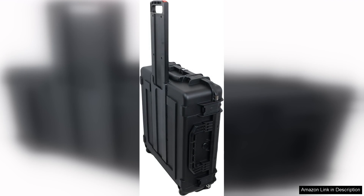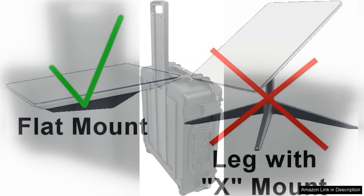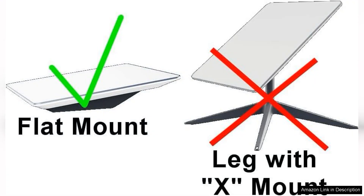One of the standout features is the case's spacious design, which accommodates not only the flat mount dish, but also all necessary cables and adapters. This thoughtful layout simplifies packing and unpacking, allowing users to have everything they need in one organized location.